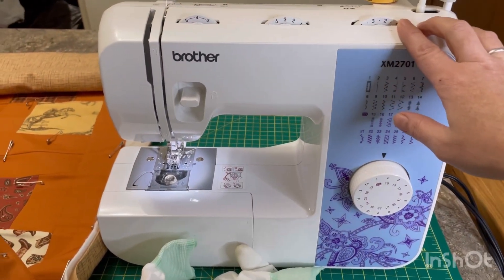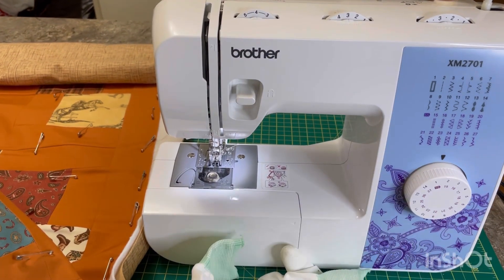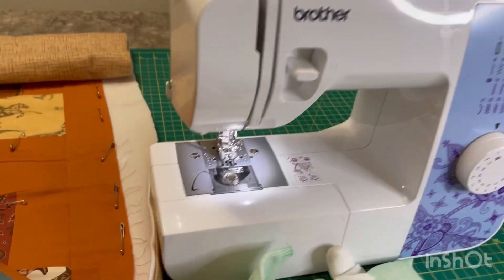Hello everyone, today I'm going to show you how I quilt on my little machine. I have my stitch length set at 2.5, my needle position is in the middle, and my tension is currently set at 4 but I will be double checking that.